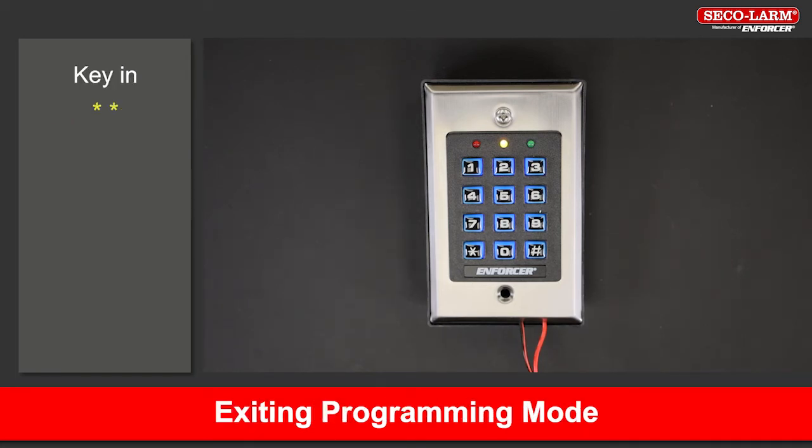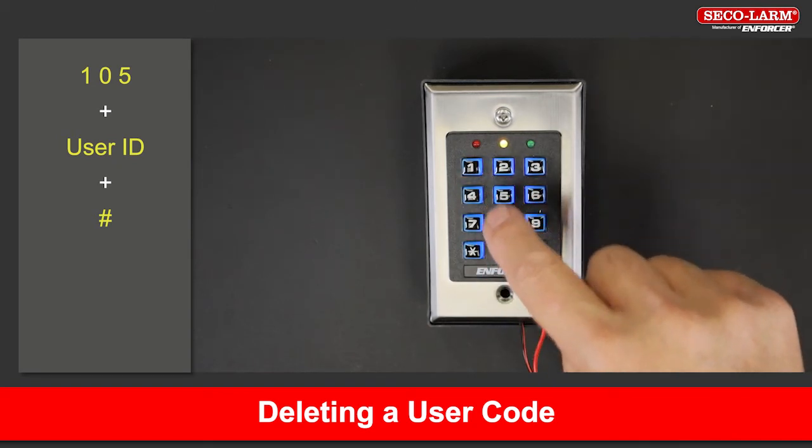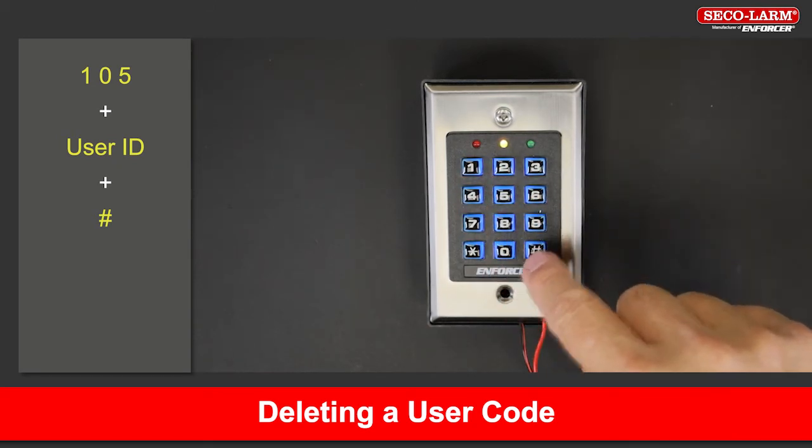To exit programming mode, key in star star. To delete a user's info, key in 105, then the user ID followed by the pound.